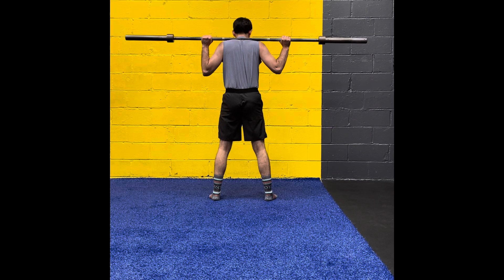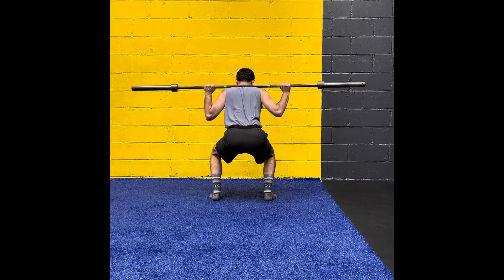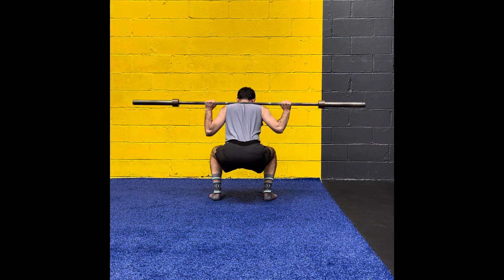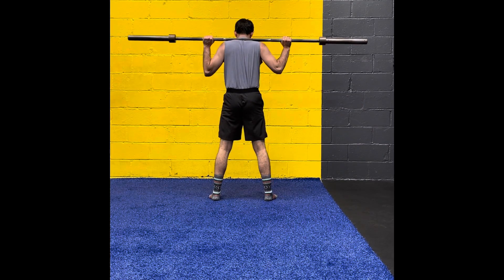Focus on ending in the starting position. Here it is all in one, starting from the beginning all the way to the end. Watch how I go through that full range of motion: all the way down, keep the knees pushed out, try to come down as evenly as possible, keeping the abdominals braced right on the butt wink, coming up nice and tall.